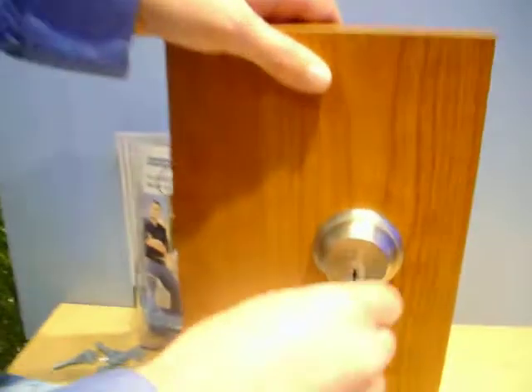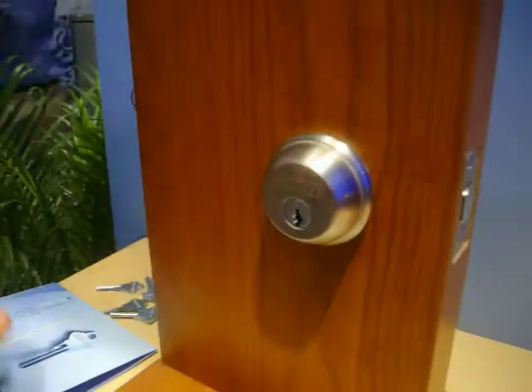This is the new re-keyable deadbolt from Schlage. It's called SecureKey, and your traditional brass key works in the lock.